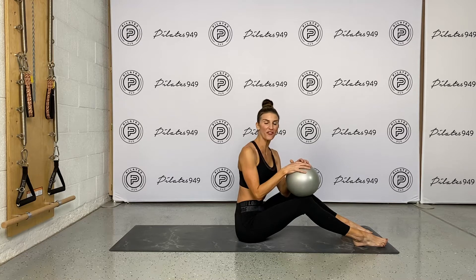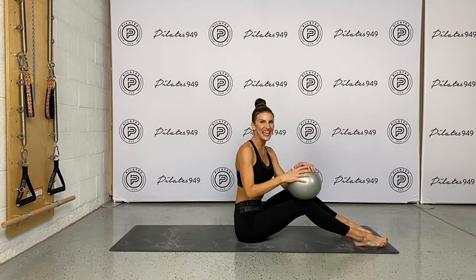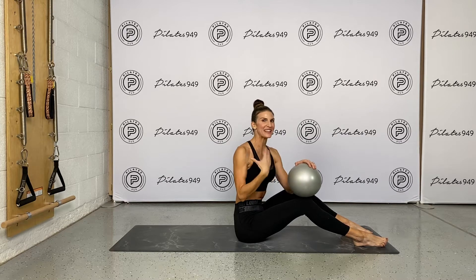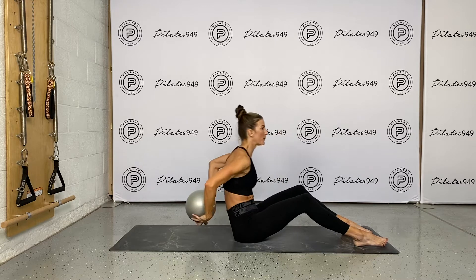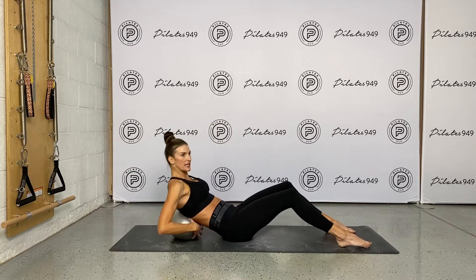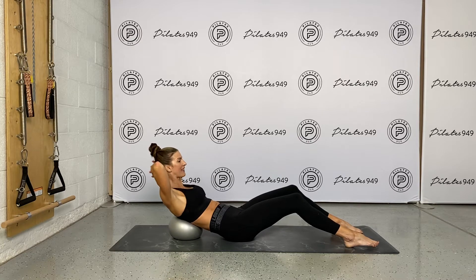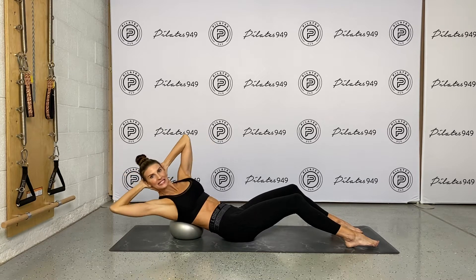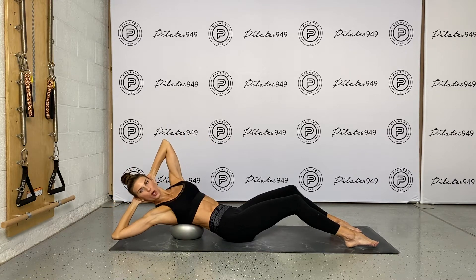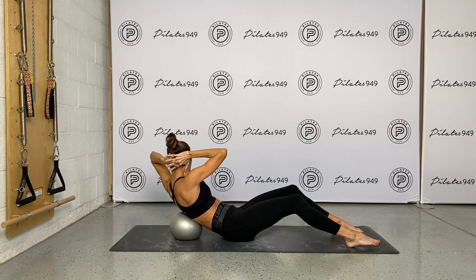The next one of the five abs series is obliques. Some people refer to this as crisscross, and I've come up with what I call my signature Pilates 949 with the powerhouse ball oblique exercise. So again, it's going to be at that upper mid back area. Hands behind the head — I like the thumbs down my neck to support my neck. I'm going to rotate, extend, and try to touch the elbow behind me, and then flex and rotate the opposite direction.